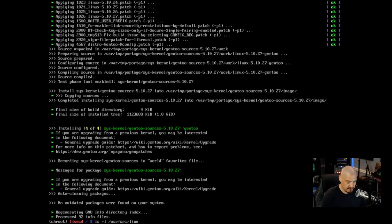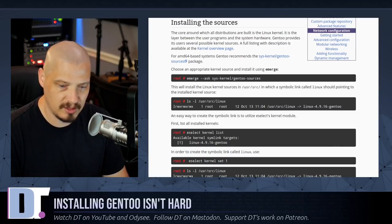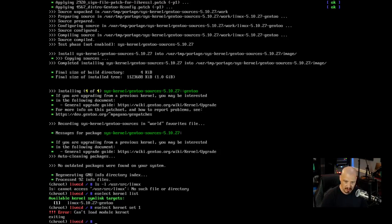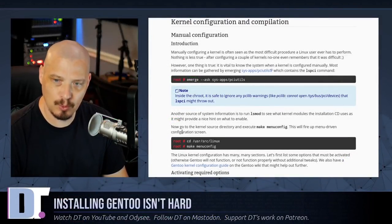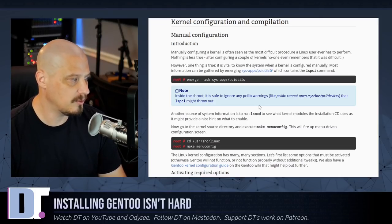ls shows no such file or directory, so I go back to the documentation: we need to run eselect kernel list to see available kernels, then eselect kernel set 1 to select the only available target. I initially mistyped 'kernet' instead of 'kernel' — running it correctly sets the symlink. Now ls -l /usr/src/linux confirms the symlink has been created.